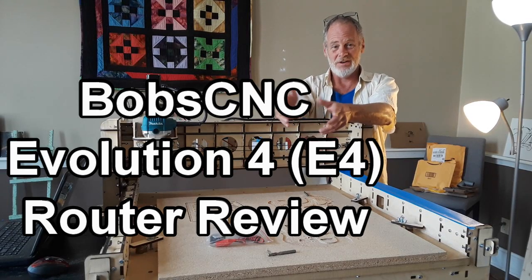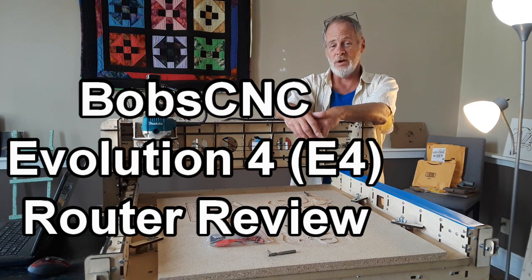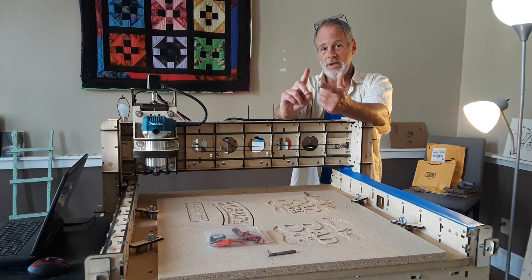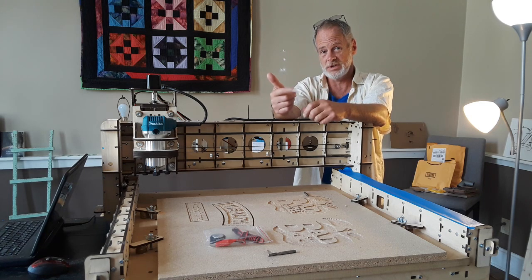Hi, I'm Garrett from Garrett's CNC and I would like to give you a rundown of Bob's CNC Evolution 4, or E4 CNC router. I want to talk to you about the customer service, the build, and how the machine runs — the pros and cons of everything.